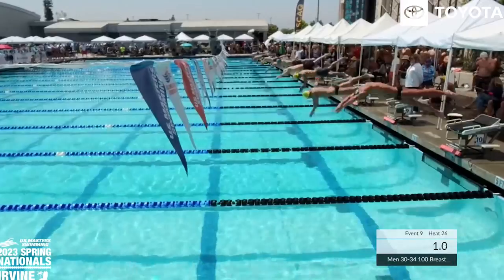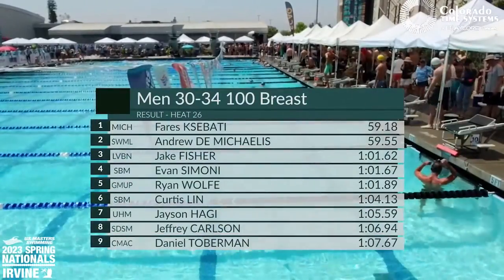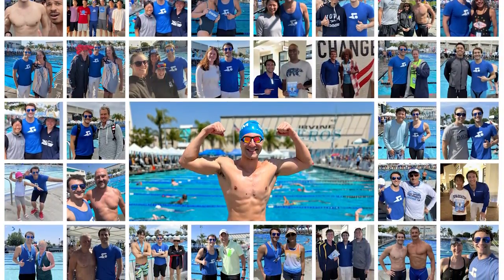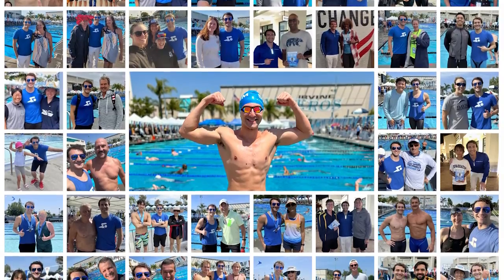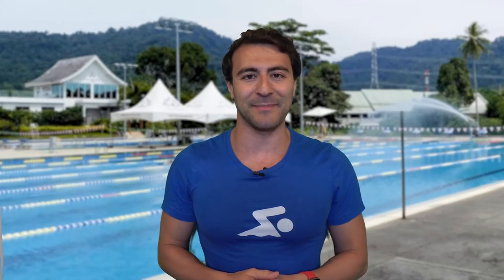I was there and I swam seven races, and I had a ton of fun meeting swimmers from around the country. I held a meetup, we played swim trivia, and it was an all-around great time. I'll see you guys at the next event, and if you haven't already downloaded the MySwimPro app, make sure you give it a try and check out the Get Fit IM plan. Happy swimming.